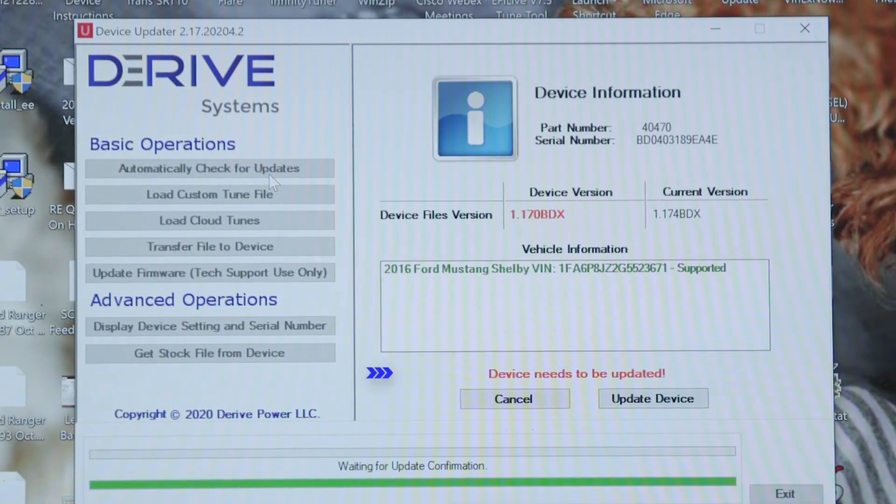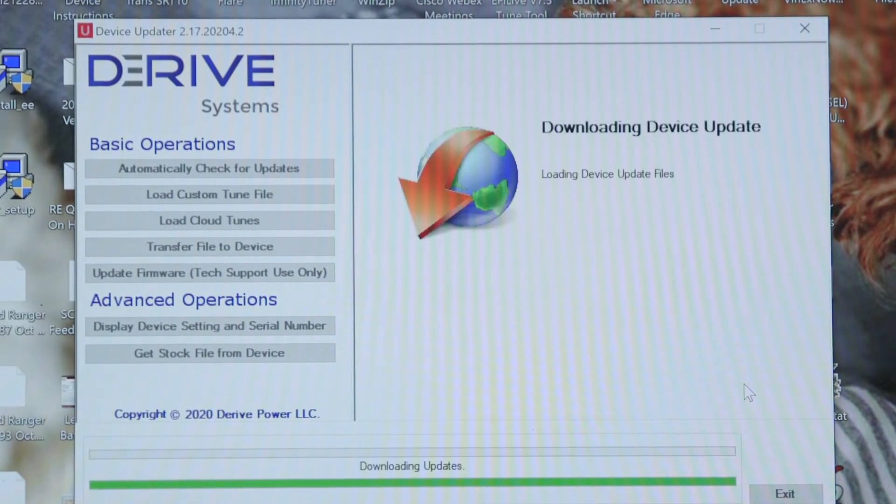You can see highlighted in red, there are updates for the device version. Choose Update Device and allow Updater to run through the update process. This may take a few minutes.